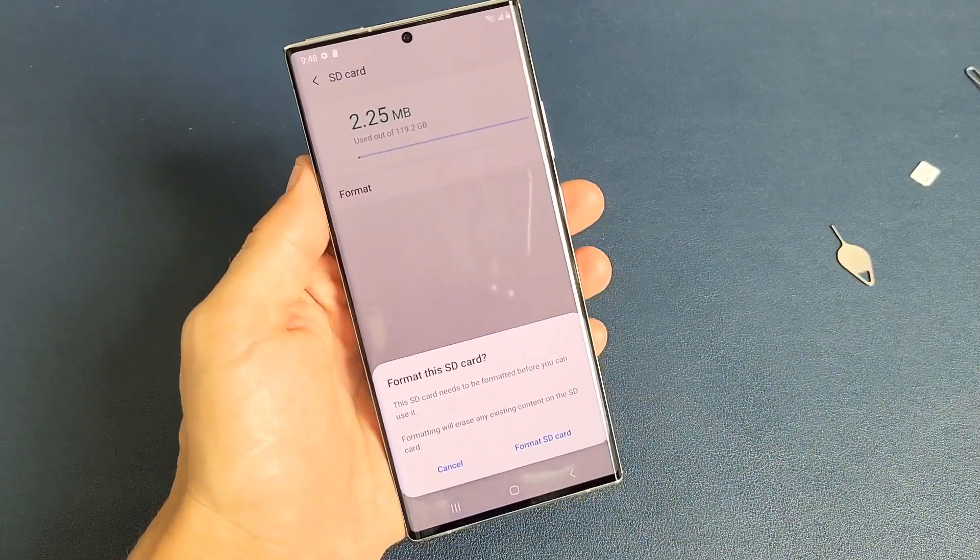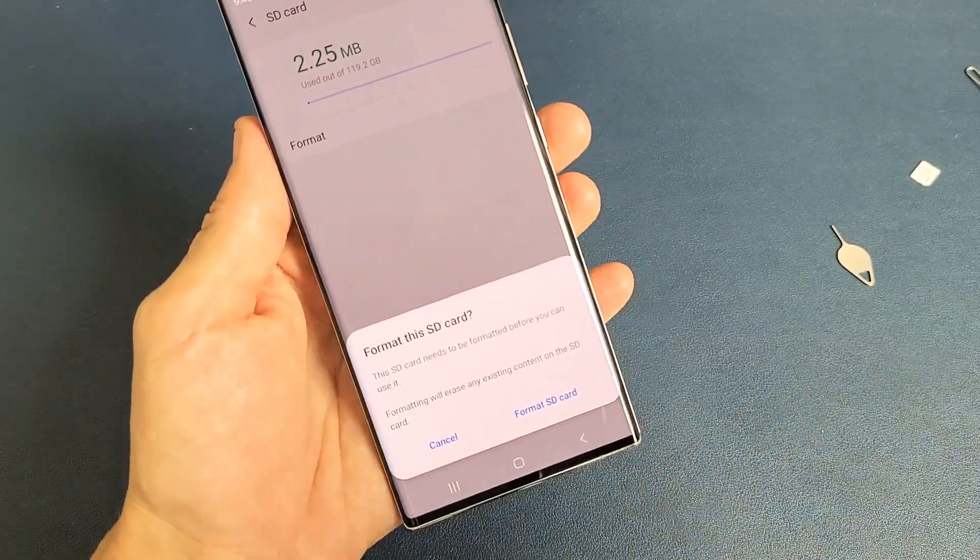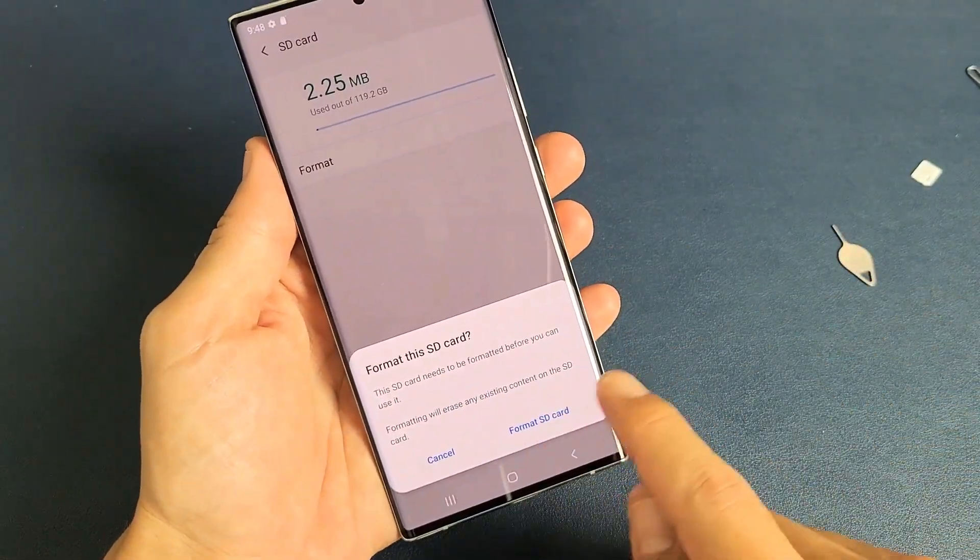Don't forget with the format you're going to be erasing everything that's on there. So I'm going to go ahead and clear everything I have on here.